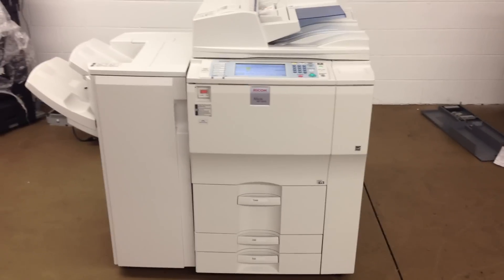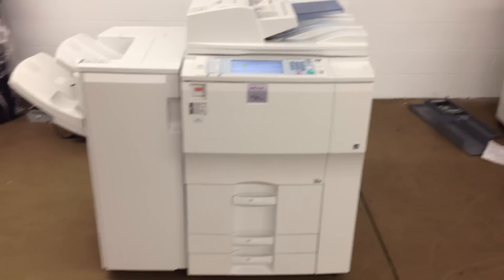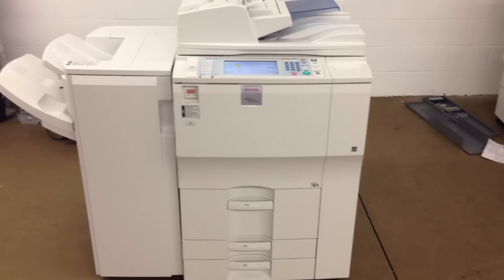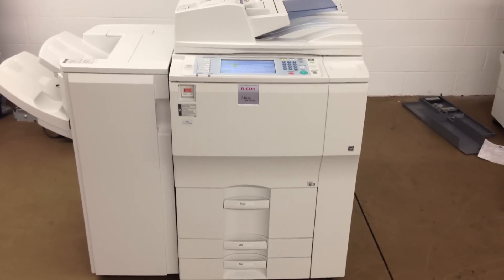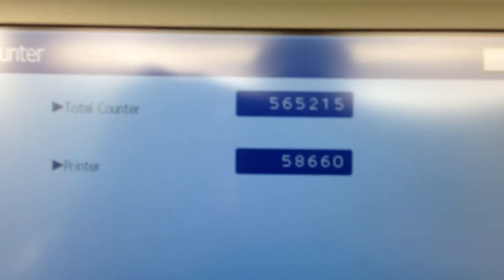This machine is a Ricoh MP9001. It's a 90 page per minute multi-function copier, network printer, network scanner, and it also has a fax unit installed on it. This machine came to us as a repo. It's got a low meter of 565,000 total copies on it.